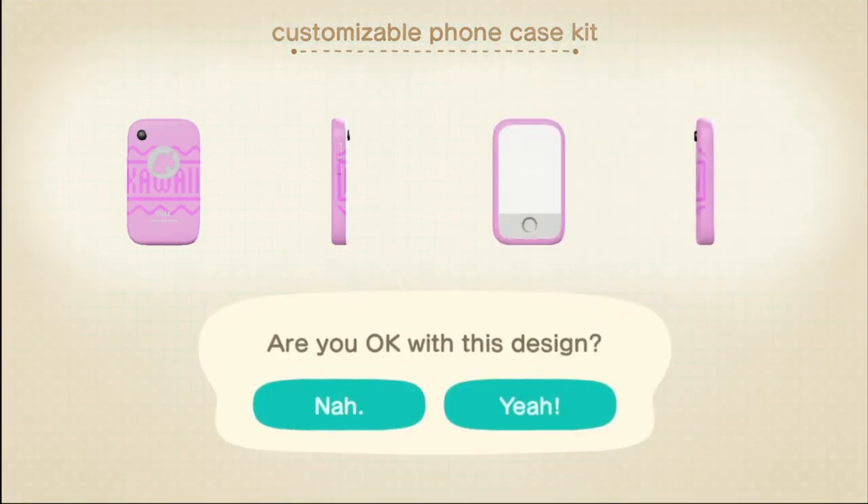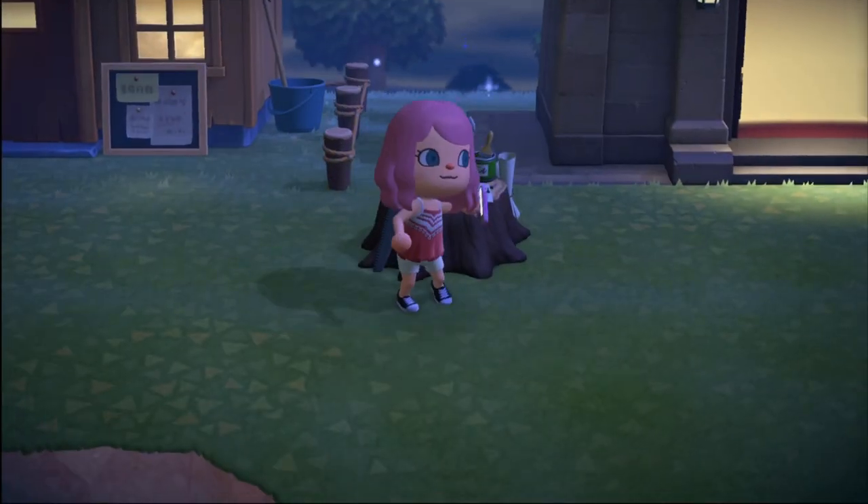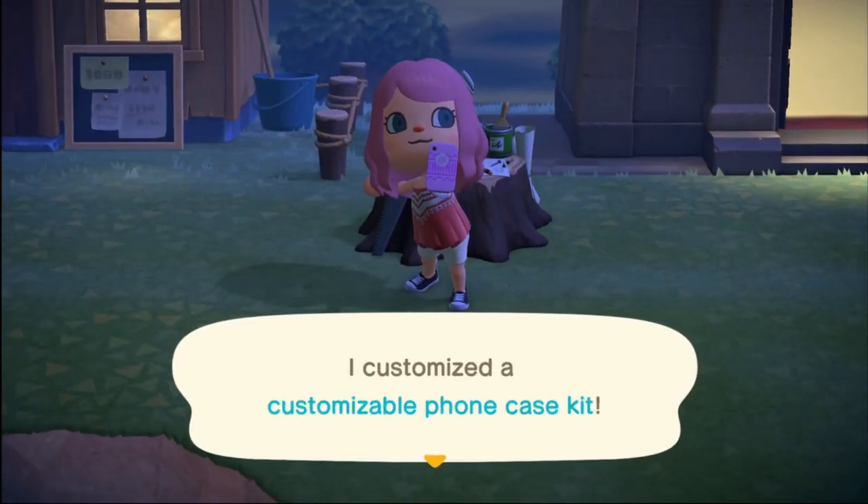So to do this, first you're going to have to unlock customization. I have a whole separate video on that, so if you want, you can click on the link up above or down below in the description.